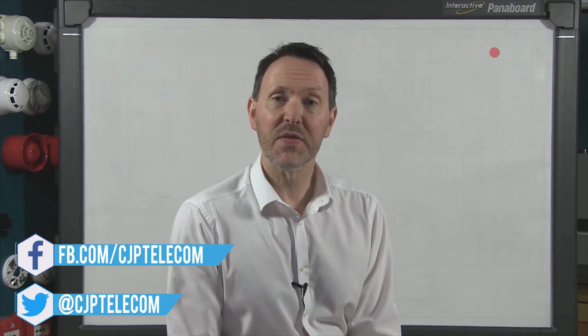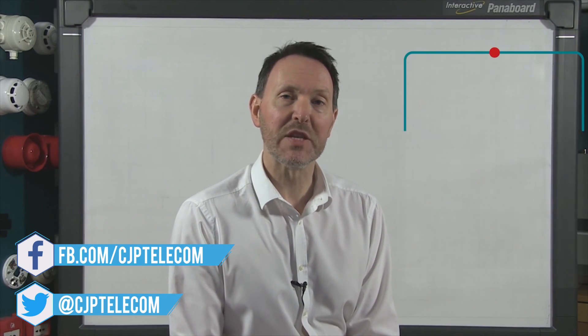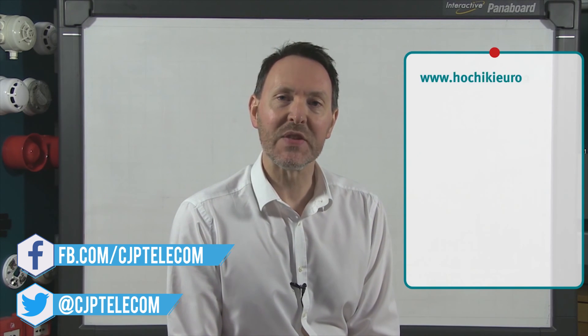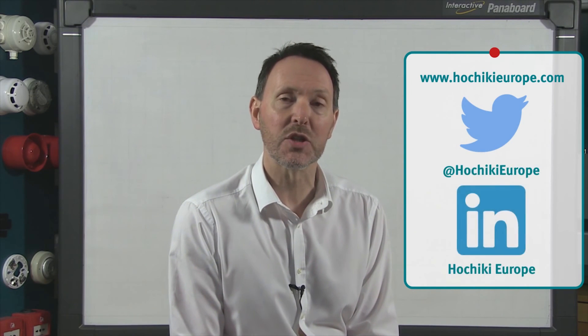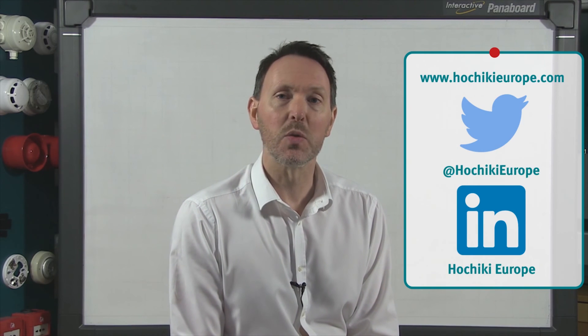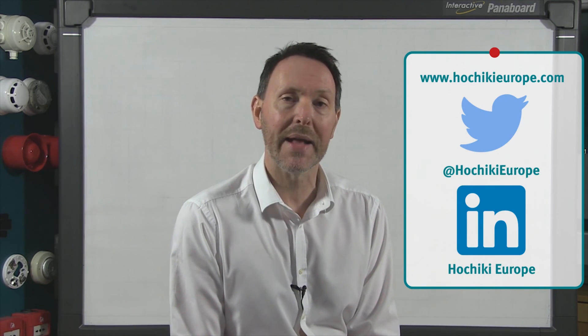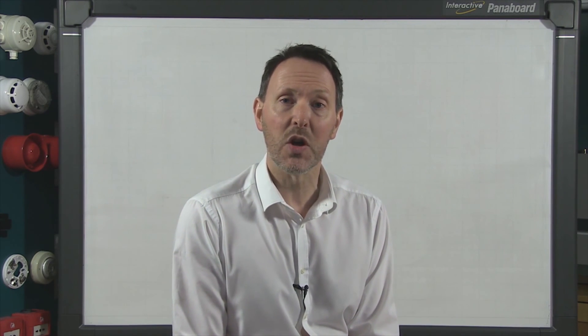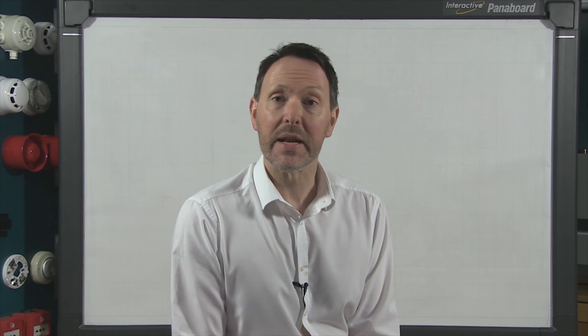Thank you for watching this video on Hochiki's TCH B200, we hope it has been useful. For further information please visit our website at the address on the screen where you can download product specifications and instructions. Don't forget you can also follow us on Twitter and LinkedIn, and if you are an existing customer why not request to join our LinkedIn customer group. To subscribe to the Hochiki YouTube channel and be alerted when new content is available, please click the video now.